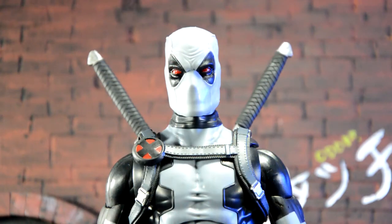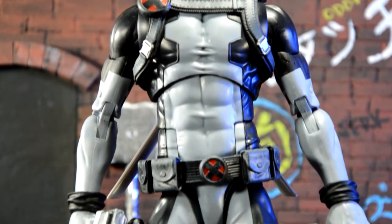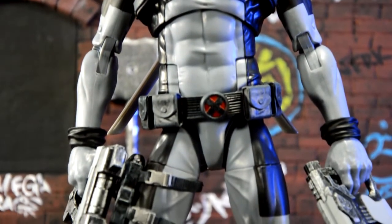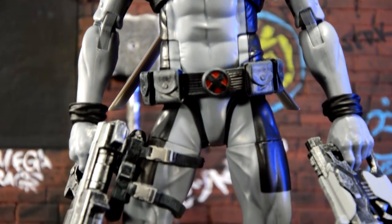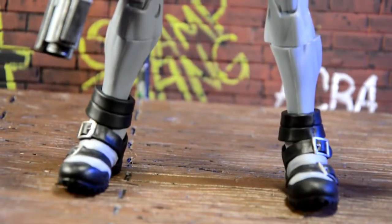Zooming in on Deadpool's head, I really like the way the deco came out on the X-Force Deadpool. The gray and the blacks complement each other, and the red really pops on this figure. The way the katanas don't go all the way down and they stick up like that looks perfect. Going down, the deco on this figure looks really great — they did a clean job. The X on his belt looks really good. The dry brushing, everything looks great. So aesthetically, this figure is awesome. I'm really happy with it.